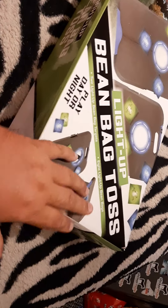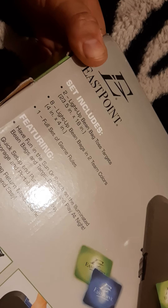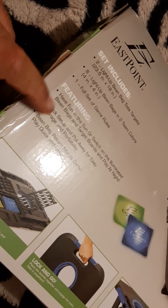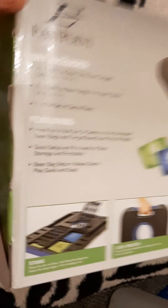I'm doing this one-handed, so kind of bear with me here. We'll flip it over — it tells you all your features on it. You got two Light Up Bean Bag Toss Targets, and two metrics of it. Eight Light Up Bean Bags in two team colors, four inch by four inch, and one full set of game rules. It also tells you everything else and usually tells you how to set it up, but we're just gonna unbox this.